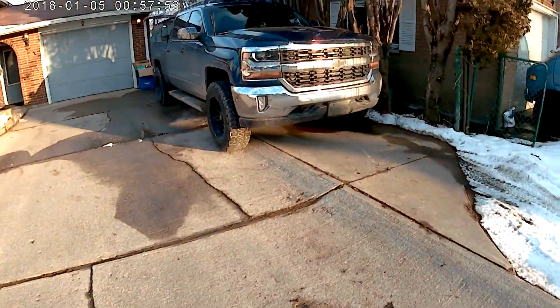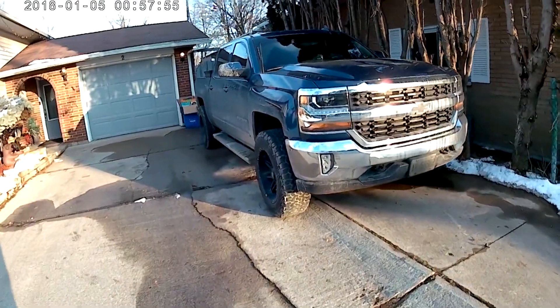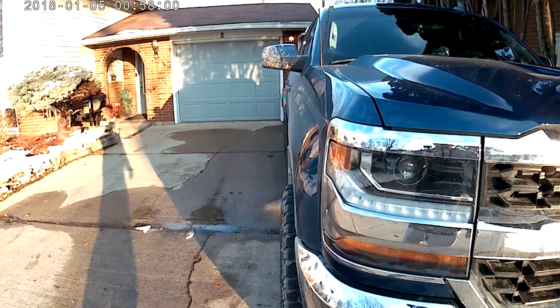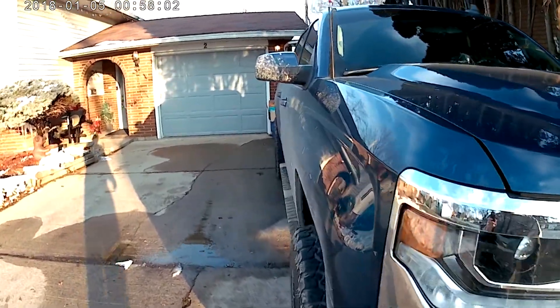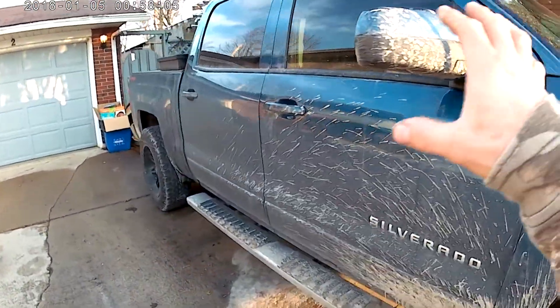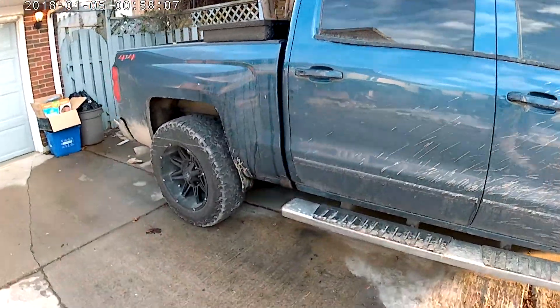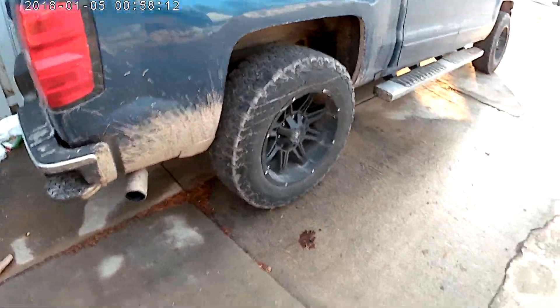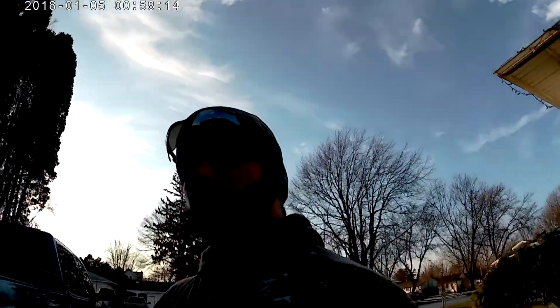Let's take another quick overview of the truck — here it is. The tires stick out about an inch and a half, and the truck does get extremely dirty with a setup like this. Let me know what you think and what you would do — don't forget to like, comment, and subscribe. I'll catch you in the next video. Thanks for watching.